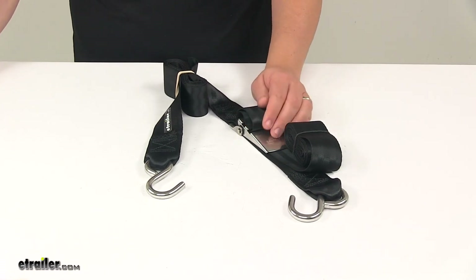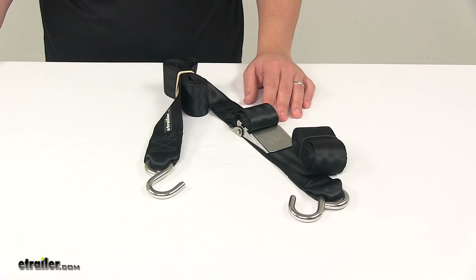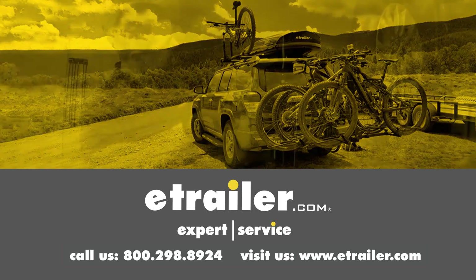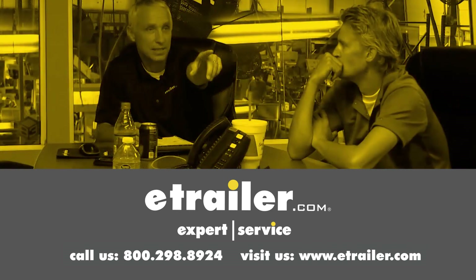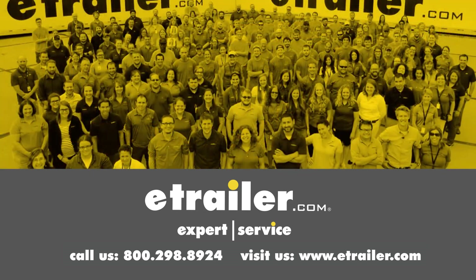That's going to do it for today's look at the Boat Buckle Quick-Lock Gunwale Tie-Down Strap. Thanks for watching. Click the link in our description below to shop, learn more, or visit us at eTrailer.com. Leave us a comment if you have any questions — we'll see you next week.